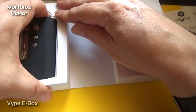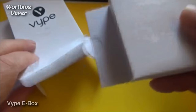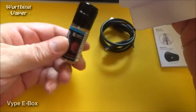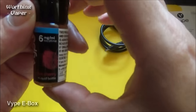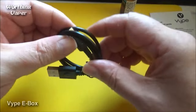Let's take out the mod itself. That feels really nice in the hand. There's a micro USB cable. And they give you a little bottle of juice with it as well — it's dark cherry, six milligram. Interested to see what this tastes like. If it's something like their caps for the E-Pen, it'd be very nice.